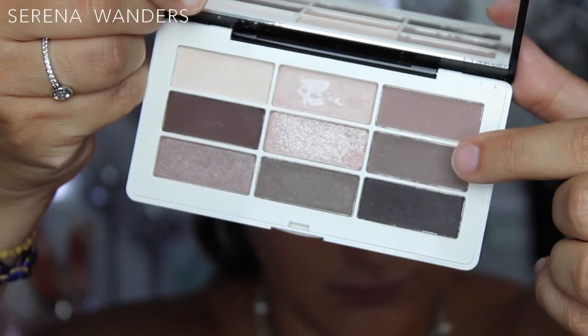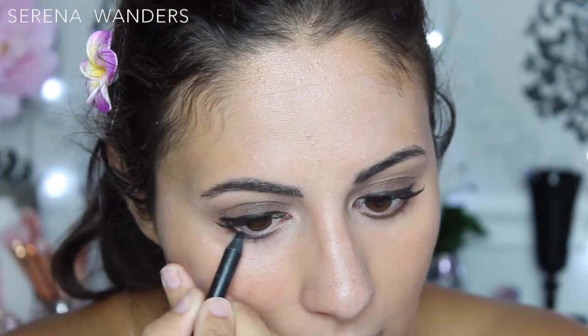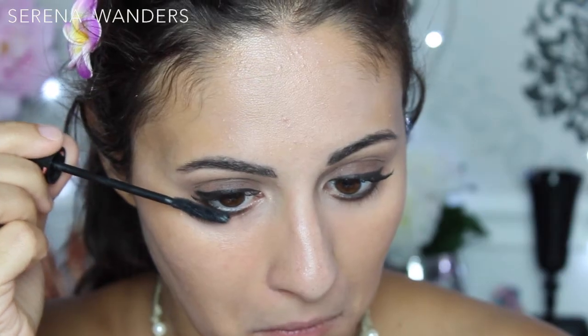Now it's time for the second coat of mascara for my upper lashes. I'm taking the same brown eyeshadow as before on an angled brush and using it to define my lower lash line. I'm applying the Feline Pencil by MAC on my upper waterline and along the lower lash line, trying not to go into my waterline. I'm setting this in place with the same eyeshadow as before. On my lower lashes, I'm gonna use the Lash Princess mascara by Essence.